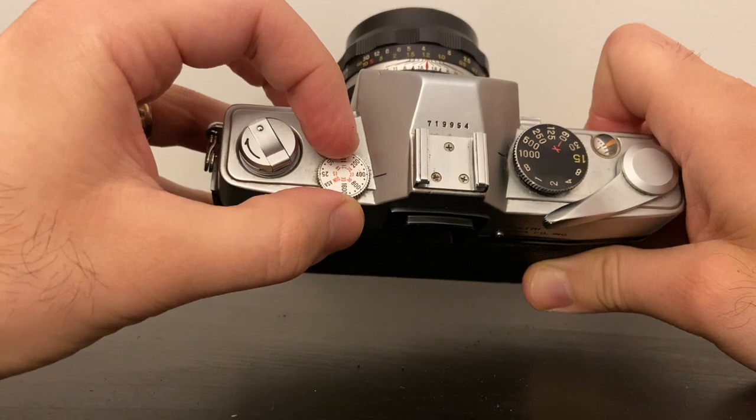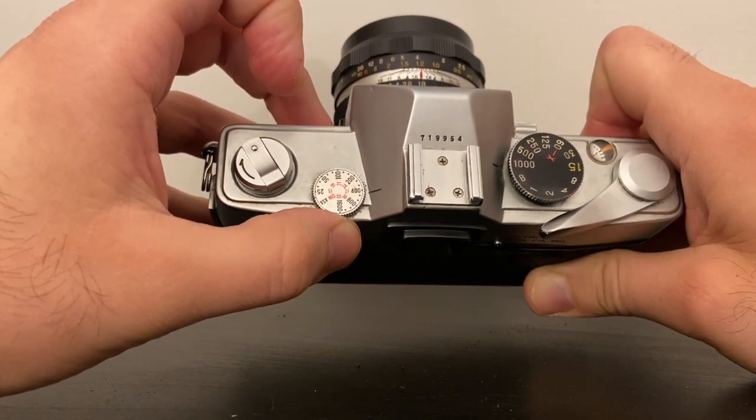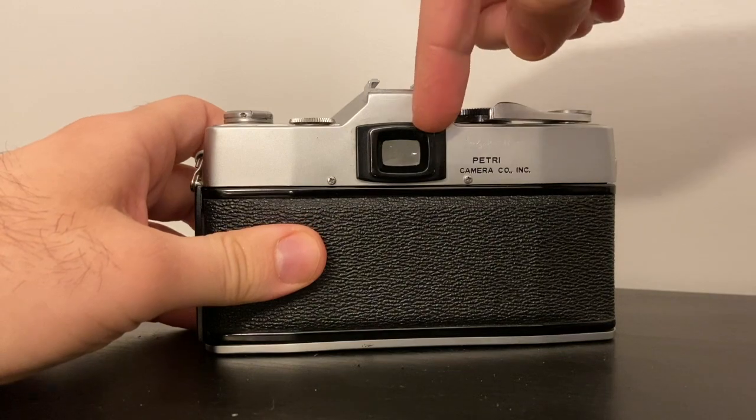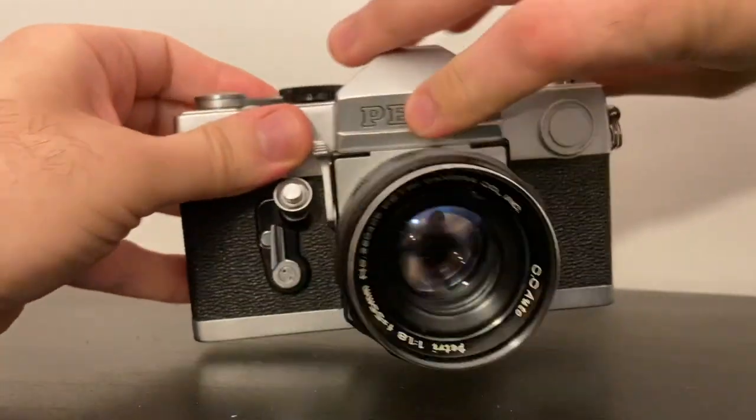You want to set your film speed by turning this dial. I usually use 400 film speed, but it depends on what film you bought. This is ASA — or ISO for those of us who use digital cameras.